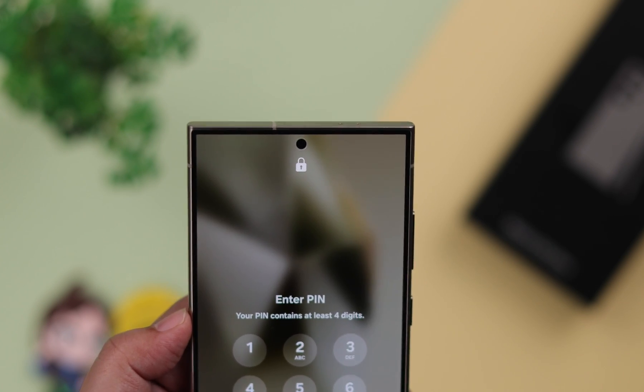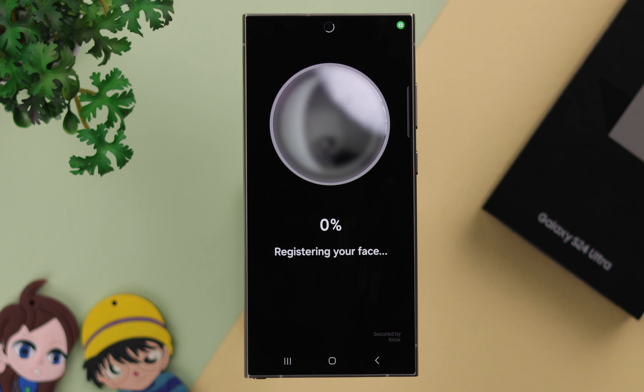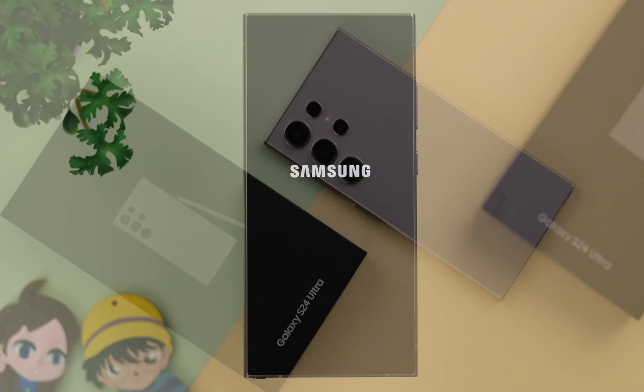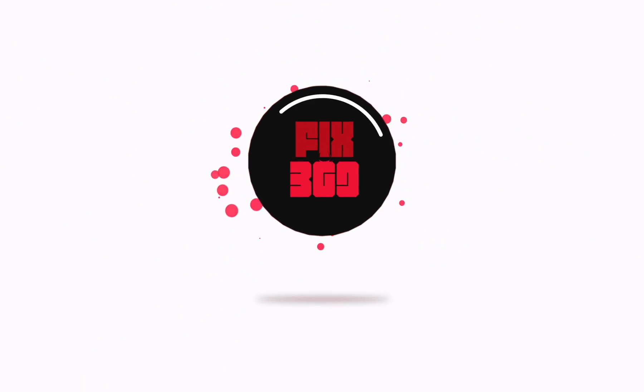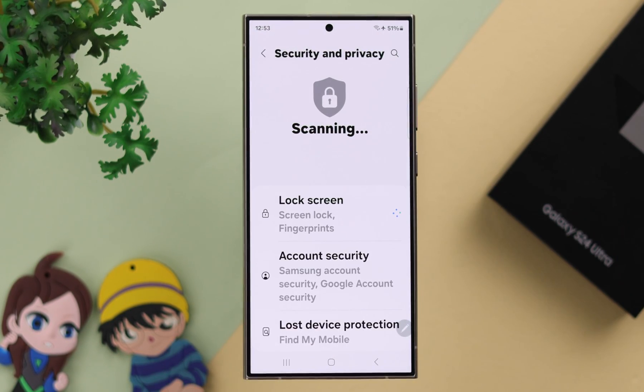As an extra layer of protection that also helps you quickly unlock your phone, if you want to set up and create your face ID, face unlock, or even multiple face recognition on your Samsung Galaxy S24 Ultra or Plus, this is how you can activate it. Open Settings on your phone and scroll down to Security & Privacy.